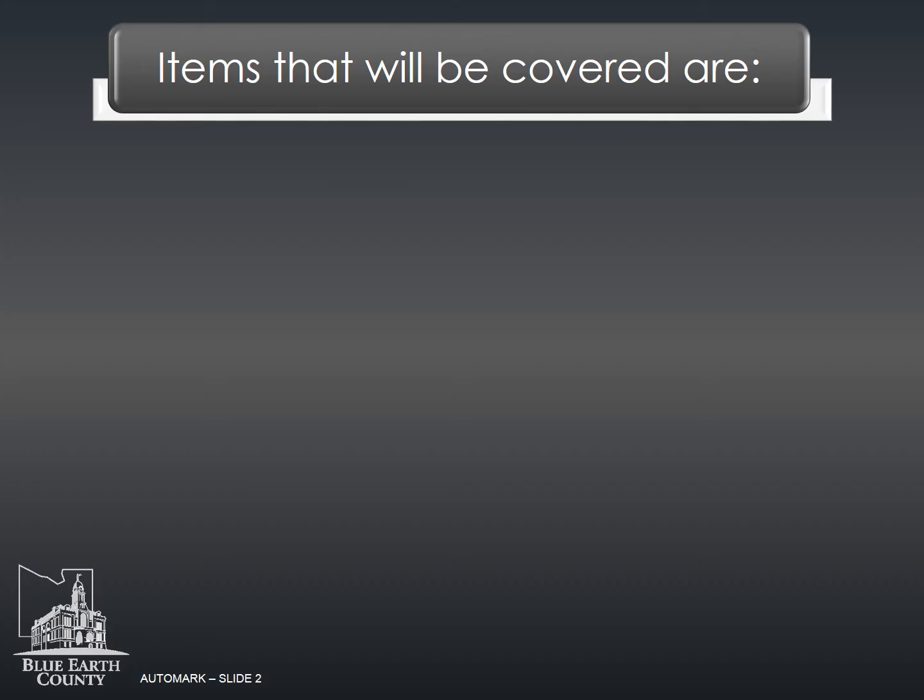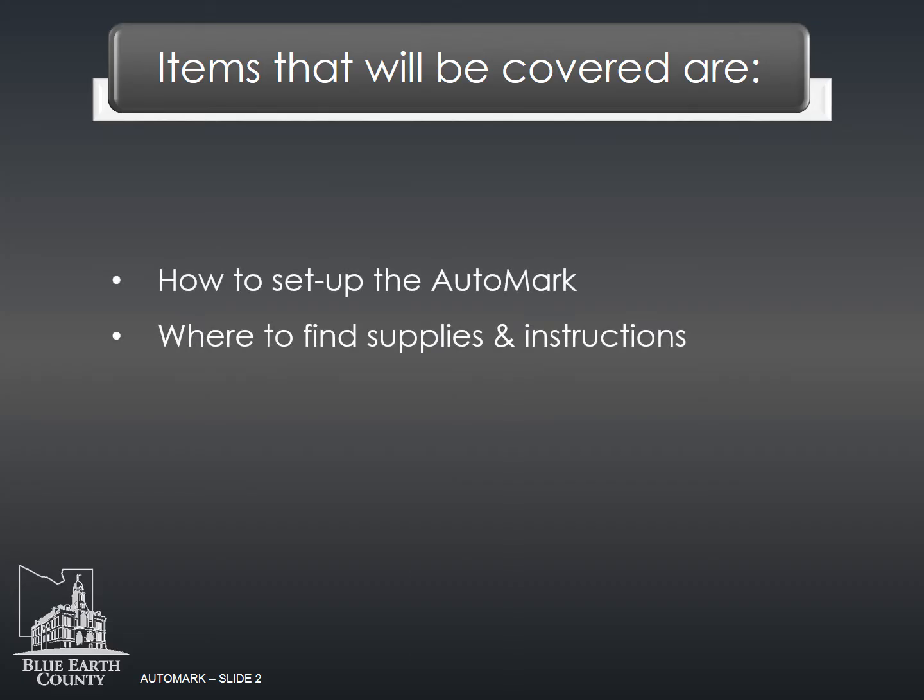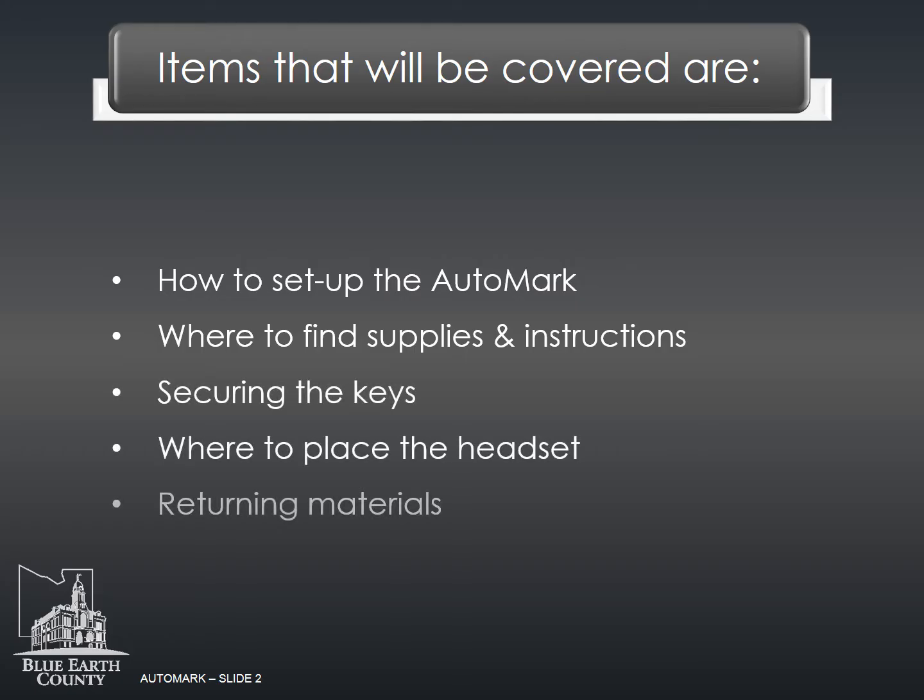Items that will be covered are: how to set up the auto mark, where to find supplies and instructions, securing the keys, where to place a headset, and returning materials.